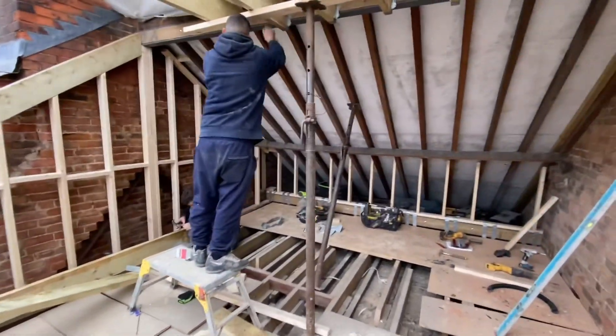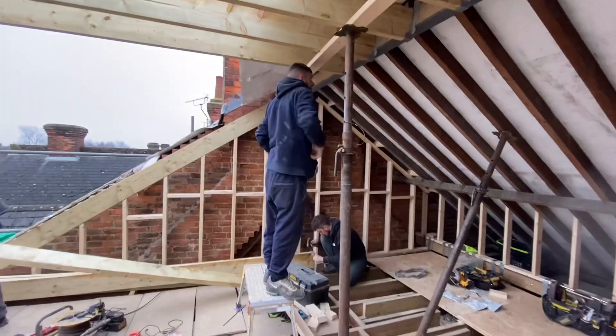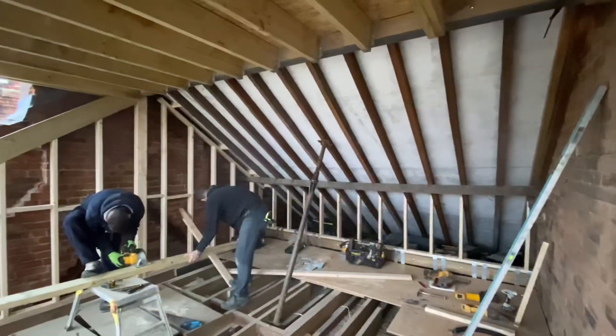Roof's nearly on. Just putting the timber-to-timber joist angles on, fixing them as we go so we haven't got loads to do at the end of the day.